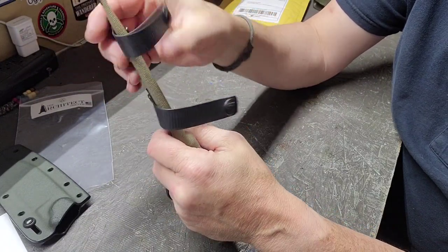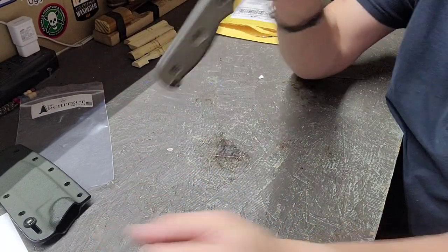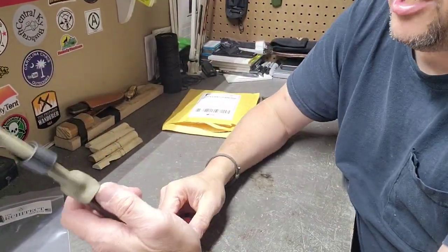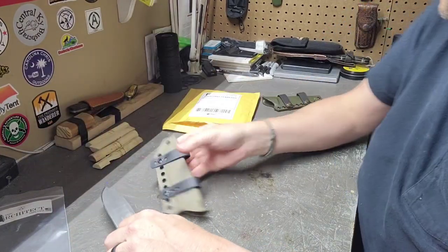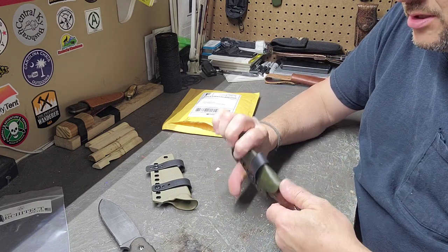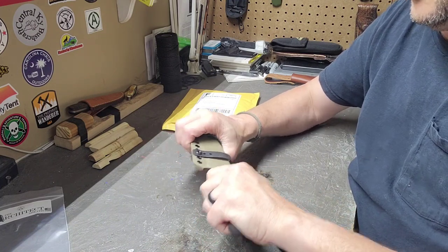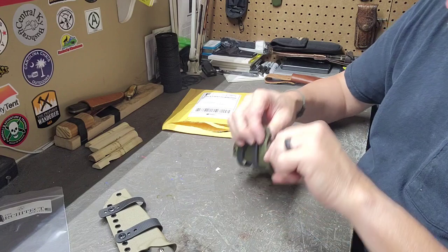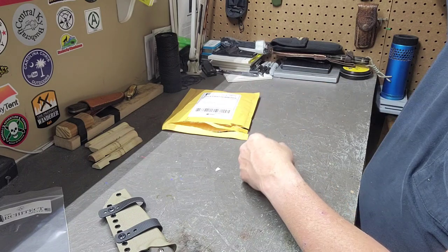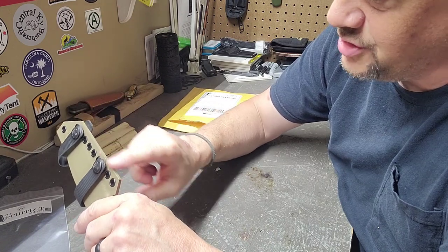The snap still feels good. I'm not real sure, but the lockup on this one may be a little tighter. Fit and finish on this one is just as good as the other one — edges are good and even.